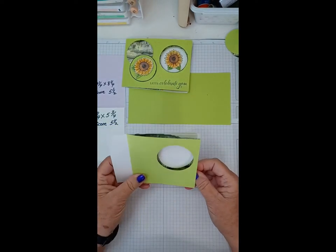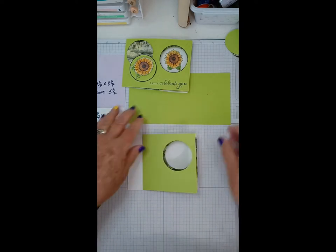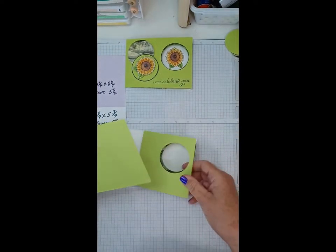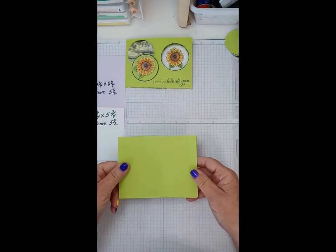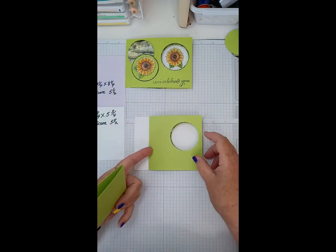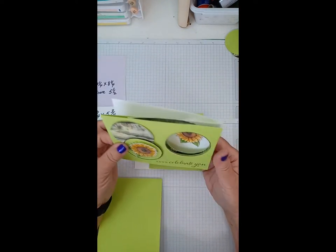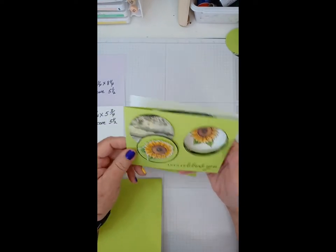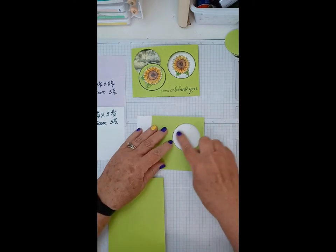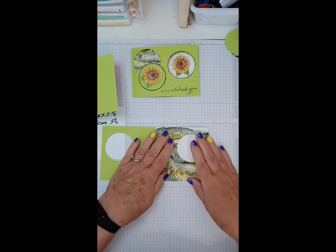It looks kind of funny at this point but don't panic, because after we take our front piece and fold it this way, the front piece is going to mount on here and it ends up looking like your normal card. We're going to do our stamping before we do that. When I did this last night I thought I'd be smart and get all my stamping done first, but I stamped on the wrong side. So today we're going to stamp through the hole, which is actually a little easier.